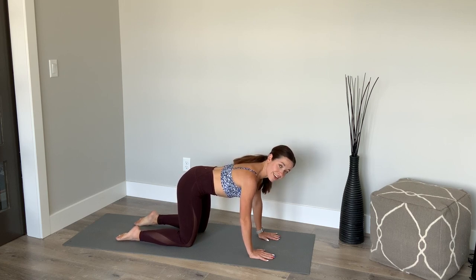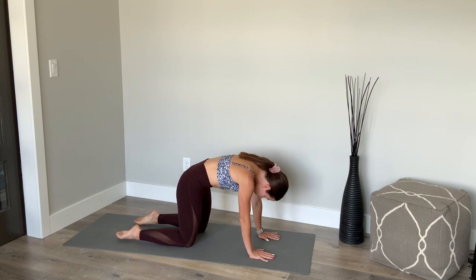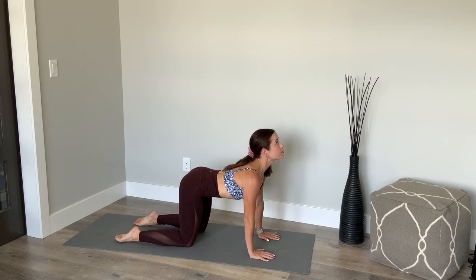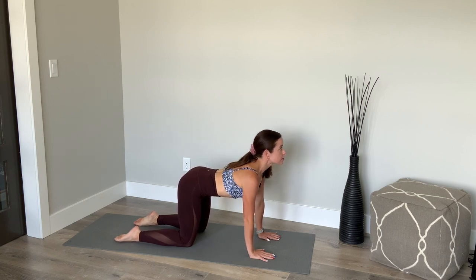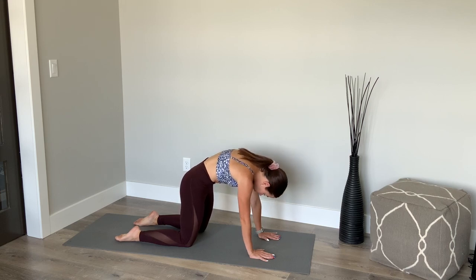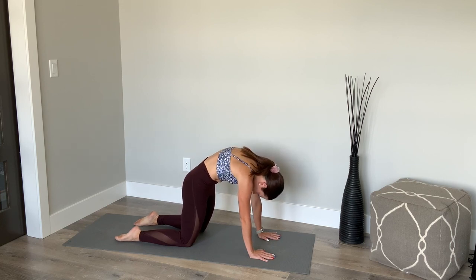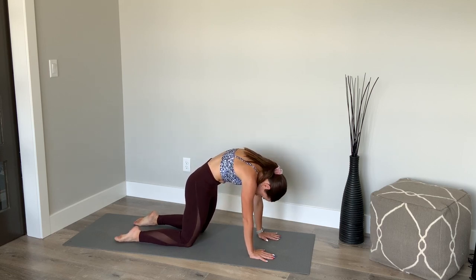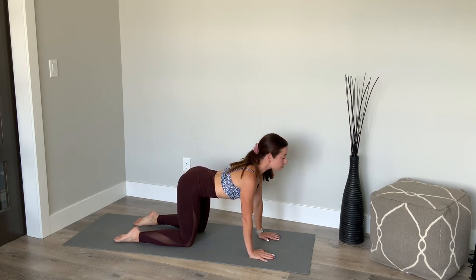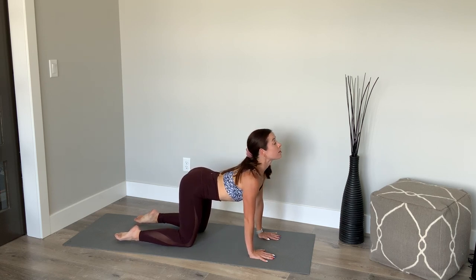Big inhale. On the next exhale, I want you to round up through your spine — getting that cat position. And then you're going to inhale, opening your spine up towards the ceiling. And again, exhale, round. Inhale, release. Getting into that extension in the spine. Exhale, round up, pressing up away from the floor, but keeping your shoulders relaxed and down. Belly button to spine, keeping the belly lifted as you go into your cow pose. Two more. This should be activating your core, getting your spine nice and warm. Last one — exhale, round. And inhale, up. And find your neutral spine, feeling nice and long.